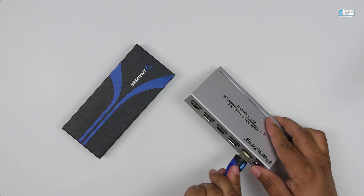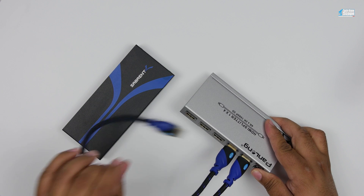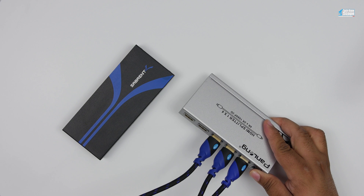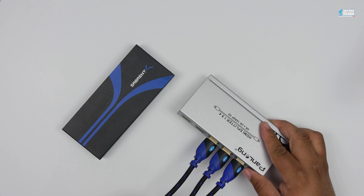So your input comes from whatever your source may be. Output one goes to the HDCP-compliant device, and then your other outputs go to whatever other display or capture devices you need to record to or display video on.